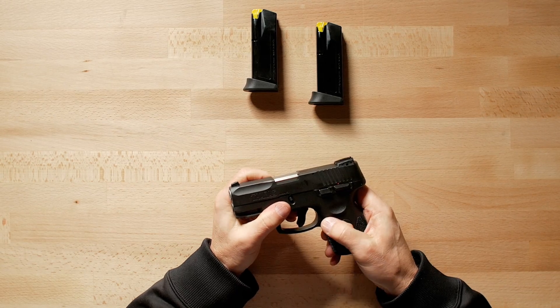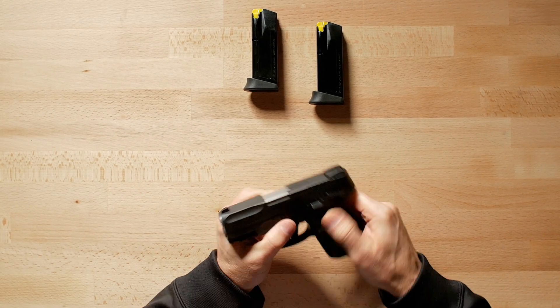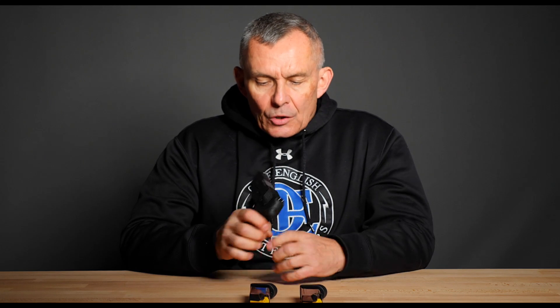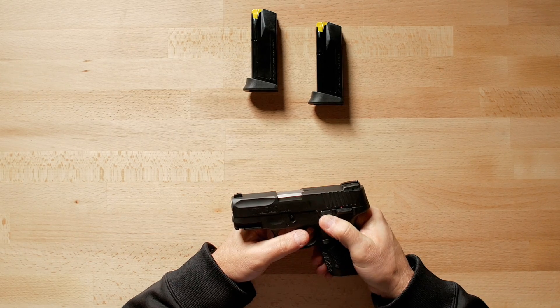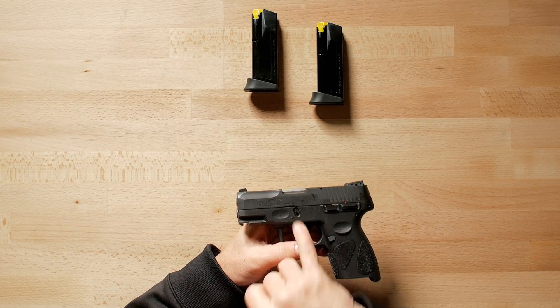Magazine release is on only the left side of the pistol. It has a manual safety that's also only on the left side, so it's really set up for right-handed use. The slide release is just forward there, and the takedown lever is right there, which is pretty much a direct copy from how Glock does theirs. Works essentially the same way.